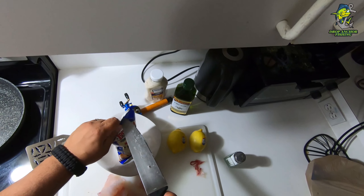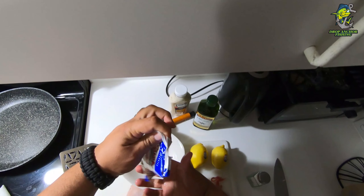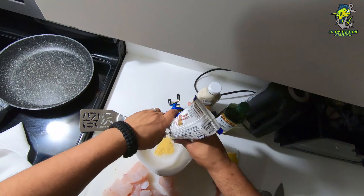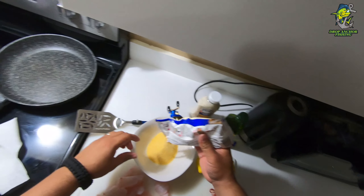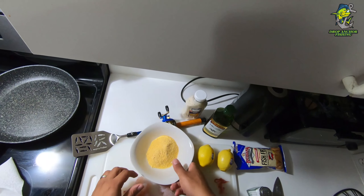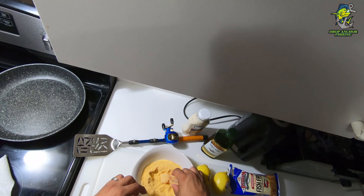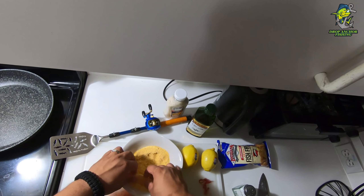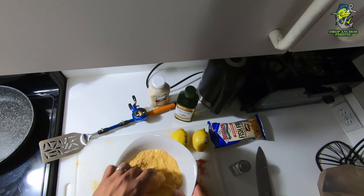Now I'm gonna go ahead and just slice it right down the middle. This is completely based on preference — how big you want your fish fingers to be. The bigger and thicker the fish finger, the longer it's gonna take to fry. I like to do just a little bit bigger than my thumb, and I'll go ahead and slice those up. Just keep cutting them up to your liking.